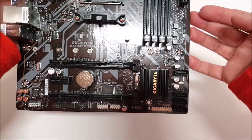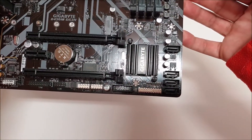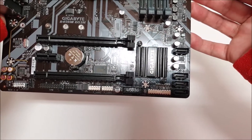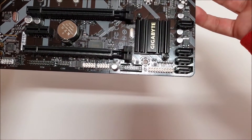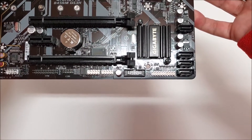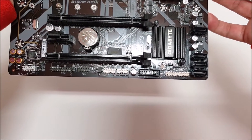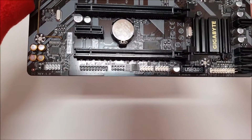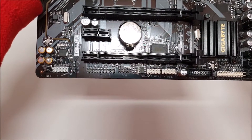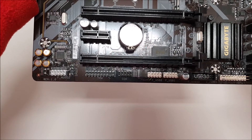The board features a 5+2 power phase VRM that is covered on only one side by a heatsink — the core area, which is the most important part of the VRM. This will ensure that your processor can be overclocked without overheating for a good amount of time. It would have been better if there were a heatsink on the top power phases, but again, this is a $70 motherboard, so we can't complain.